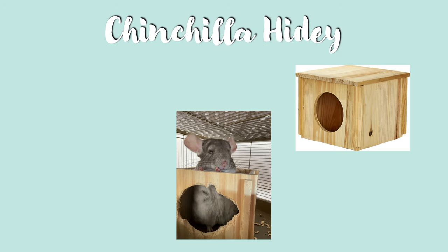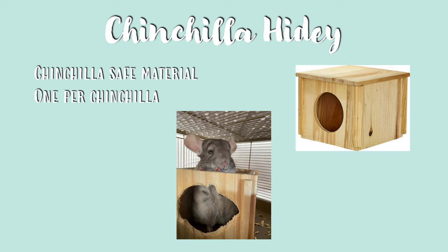Next are chinchilla hideys. You want to make sure these are made of chinchilla safe material such as wood, metal, or ceramic. You also want to make sure that you have one hidey per chinchilla so they have their own space, and that they're an appropriate size for your chinchilla.